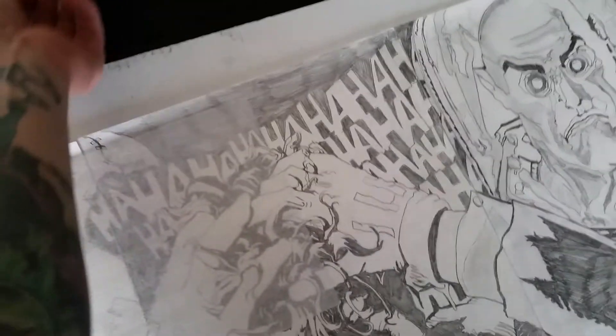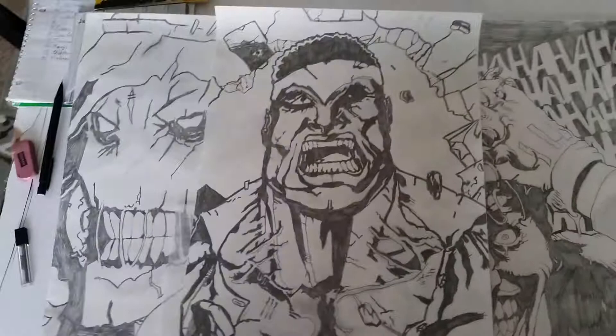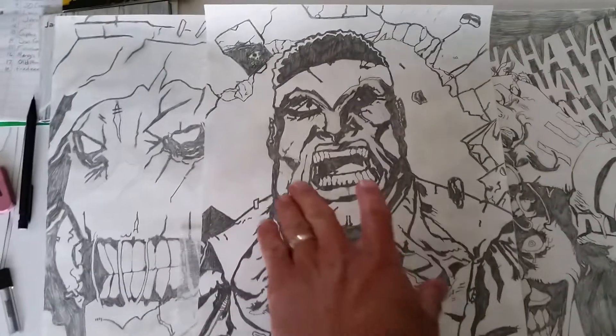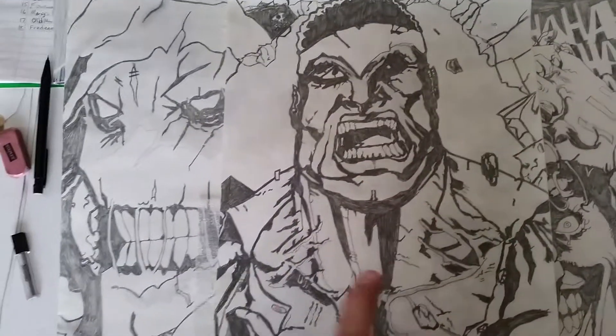But then you guys saw my latest one that I did for G, G-Pap. I did this one here of Luke Cage. Now you can see the guy's faces — they're all jagged. Most of the time they're all like rough-edged.